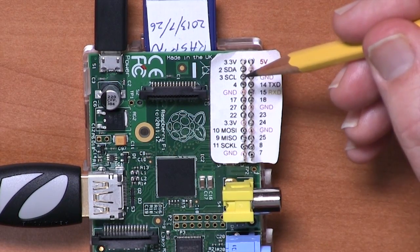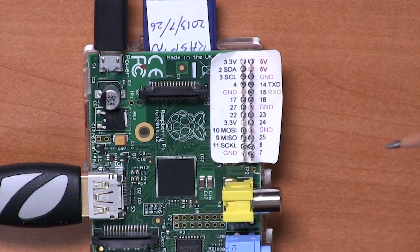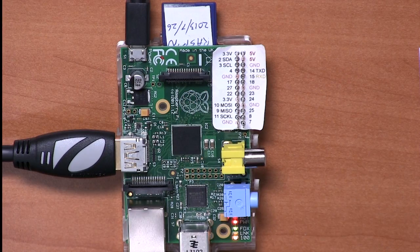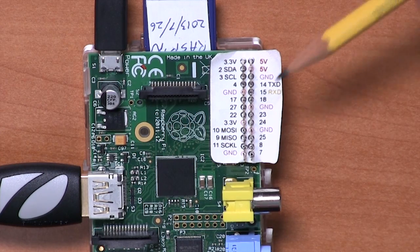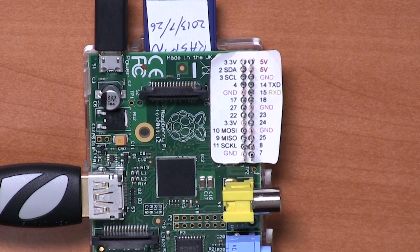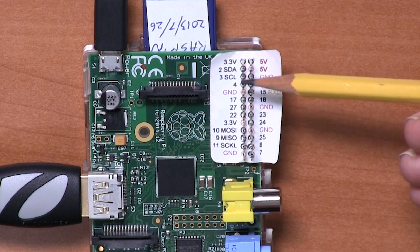Underneath the 3.3 volt pin, we've got a couple of pins, SDA and SCL. These can be used as GPIO pins 2 and 3 on a Raspberry Pi Model B Revision 2, which is what this is. If you have one of the Model B Revision 1 boards — which have a black audio socket instead of a blue one — these pins are actually 0 and 1, not 2 and 3. There was a slight change in the pinout between versions. They have a dual purpose: if you're using the I2C bus, then these operate as SDA and SCL.